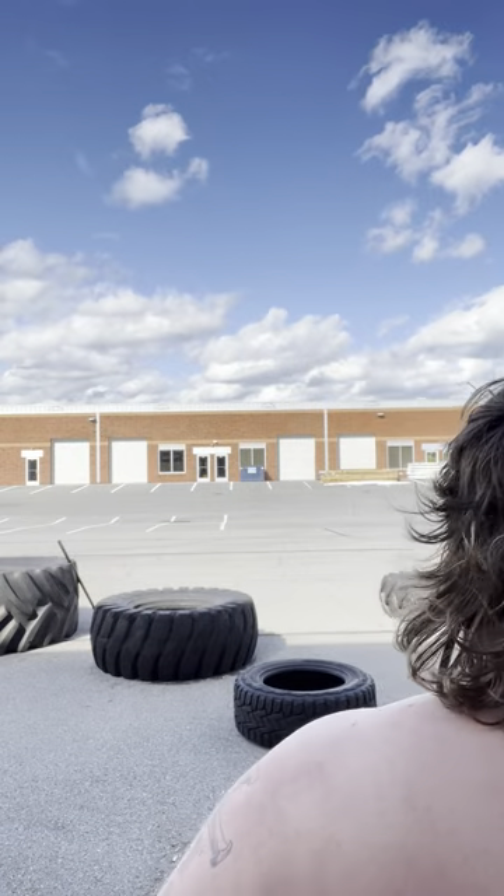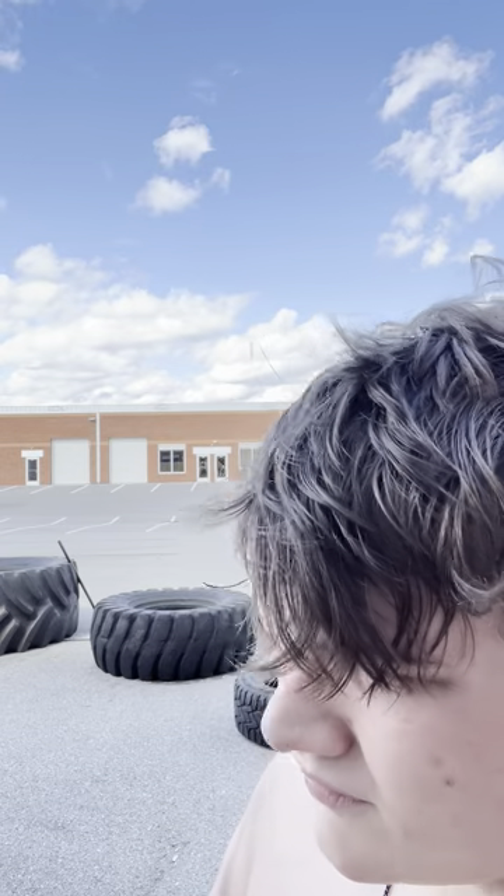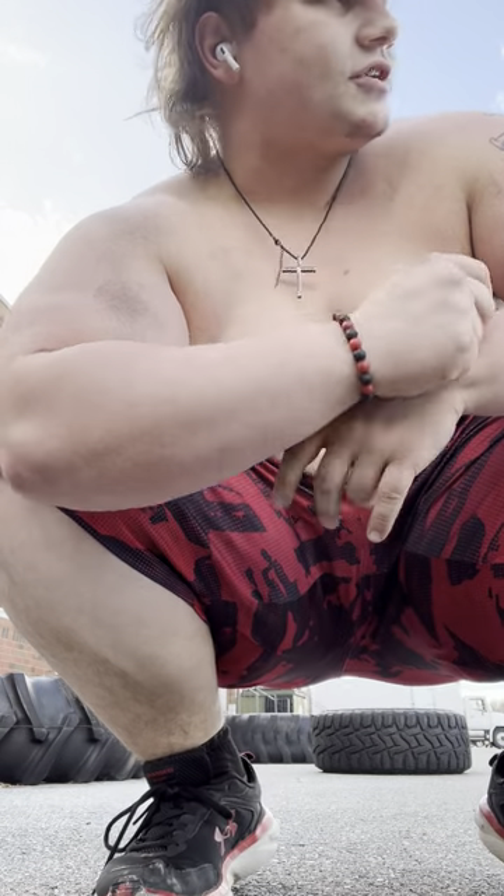I'd say I'm probably done with legs, so let's get some abs — maybe a plank. I'm gonna do some push-ups because it's always good to do some push-ups.